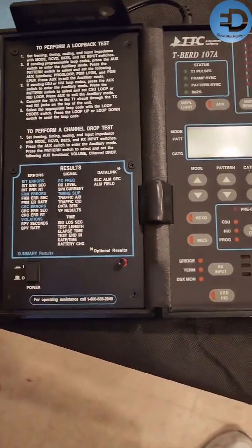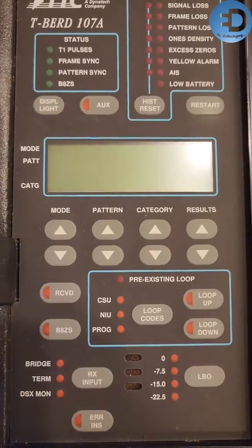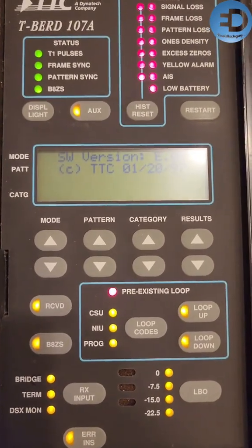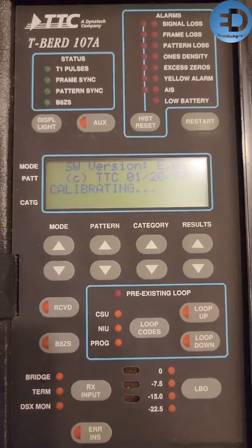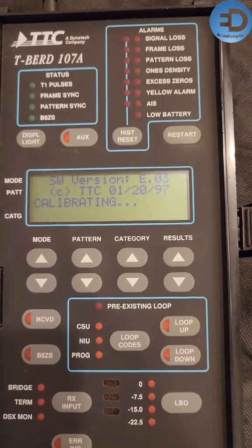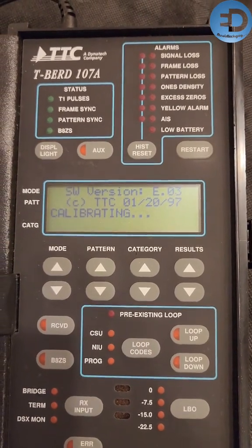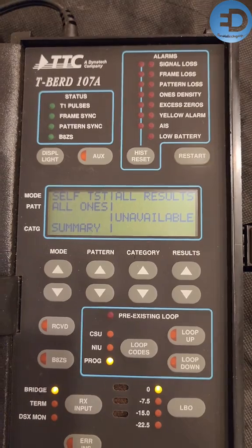Now let's go ahead and kick it on and see what that's like. Now we hit the power — nothing happened. Let's hit it again. There she goes. Firmware from 1997. It's calibrating and — whoa, look at that!